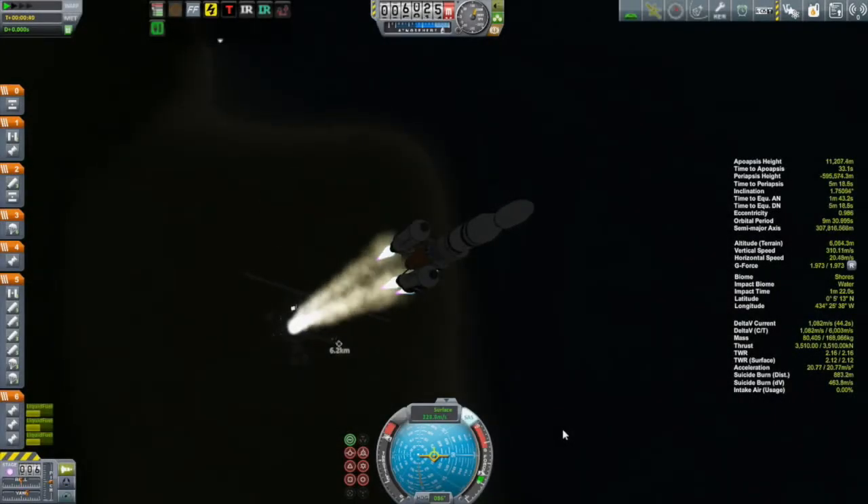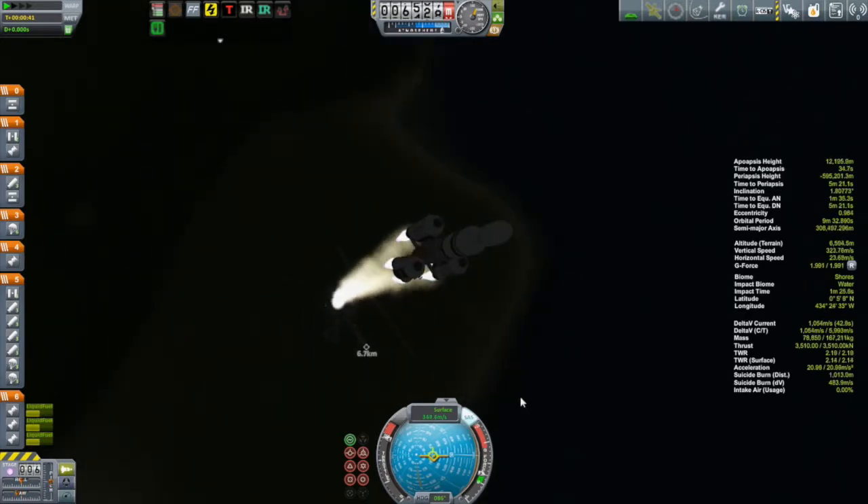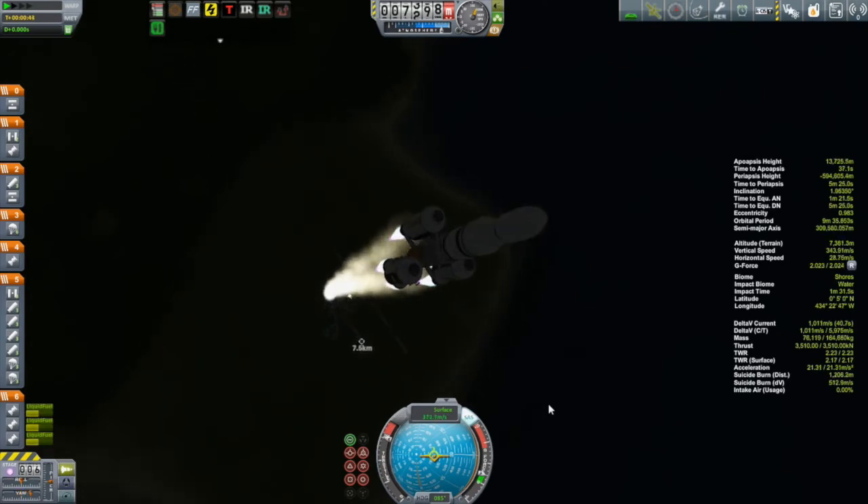Hi, my name is Mike Gabin and welcome to episode 23 of my beta campaign. You may recall last episode that I started to run into a bit of a glitchy issue with my SSTO, the Sameyaji, where the roll became inverted.